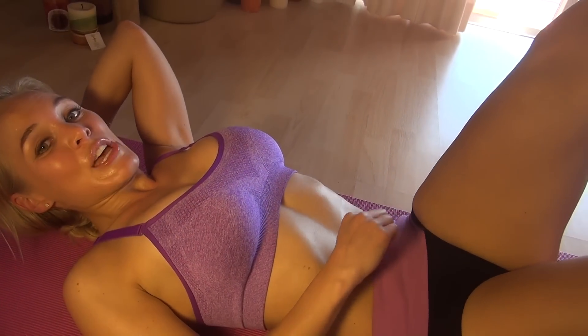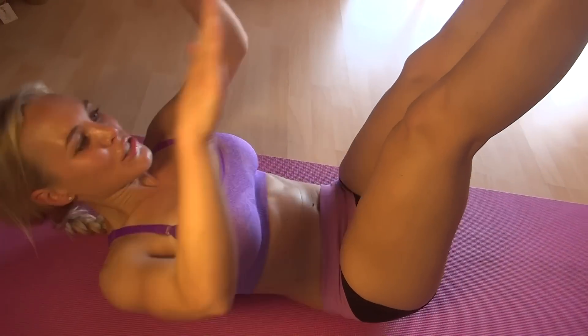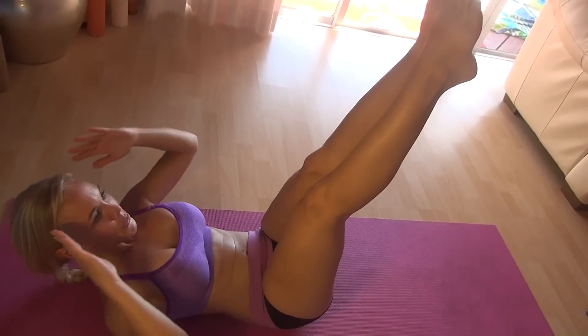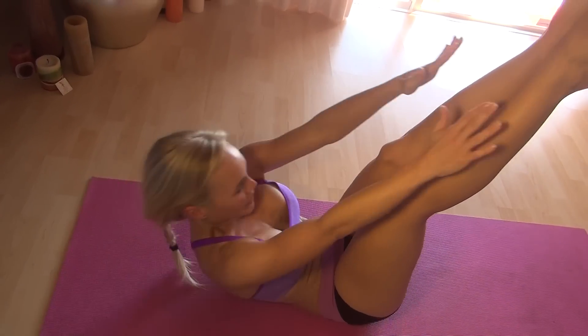If that's too easy for you, you can make it a little bit more advanced by holding your legs up, and you can crunch up and touch. This makes it a little bit harder.